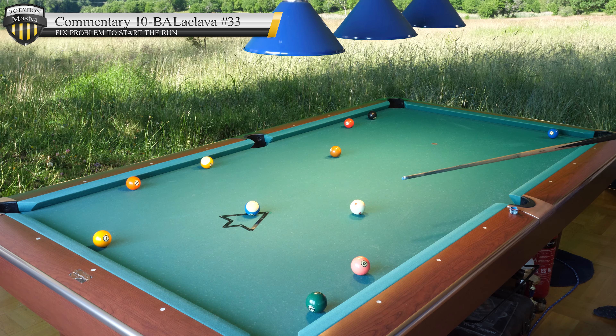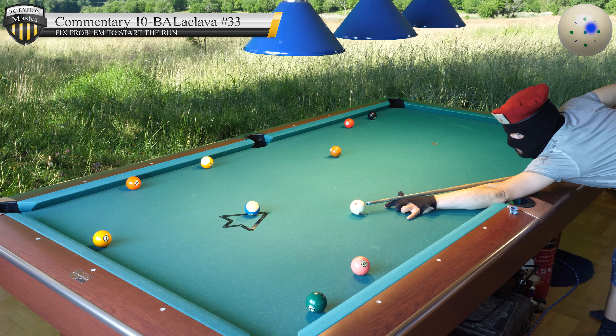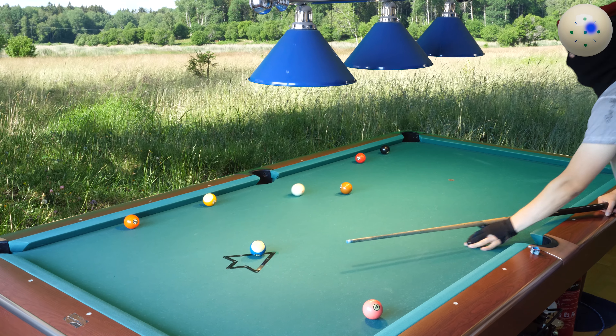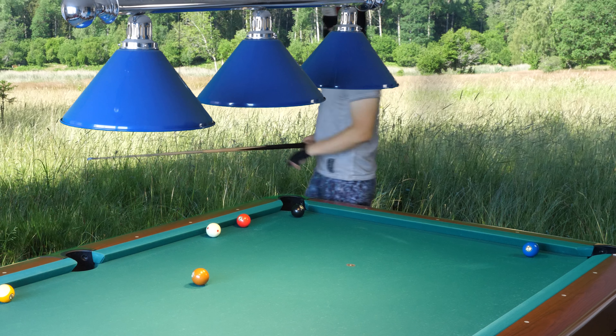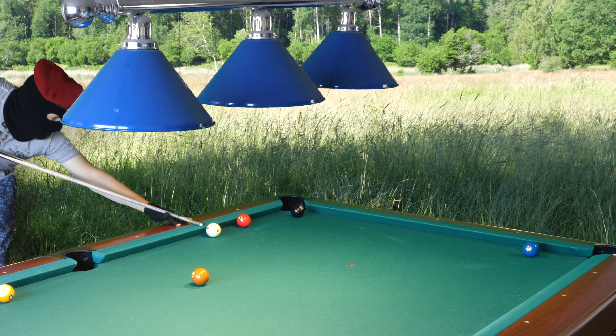Hello, time for something difficult. Here we have this kind of position, so I open up the problem here and I open it up perfectly. Now I'm on the two ball, a little jacked up with the wall in the way, but I fixed that.